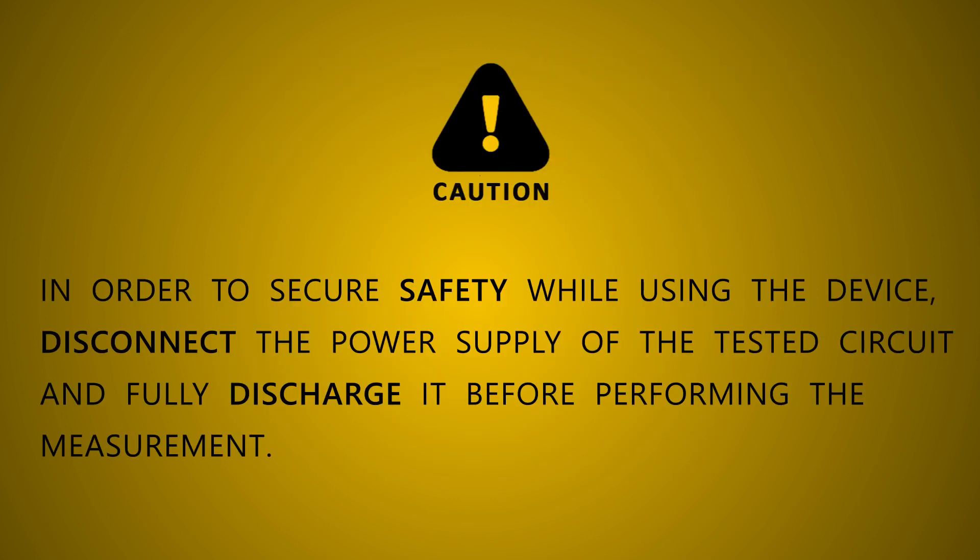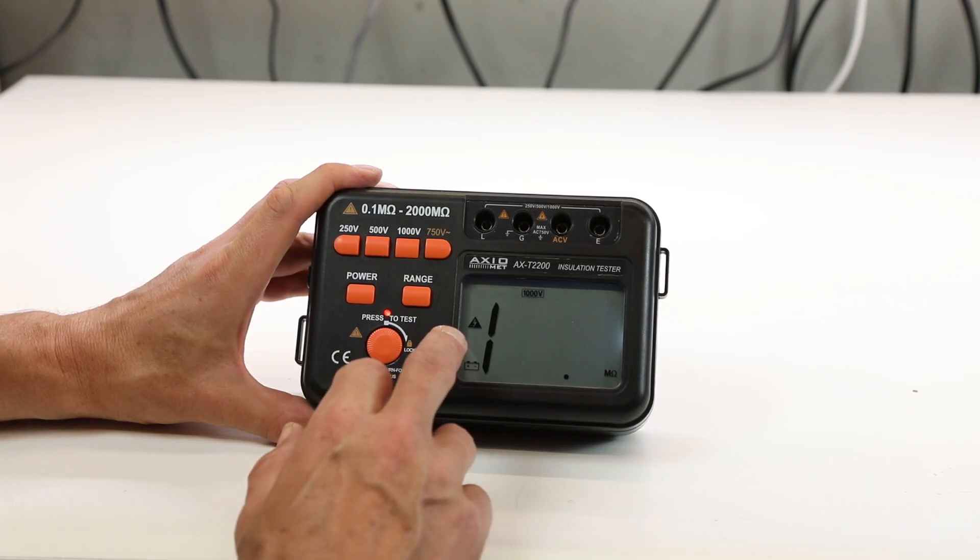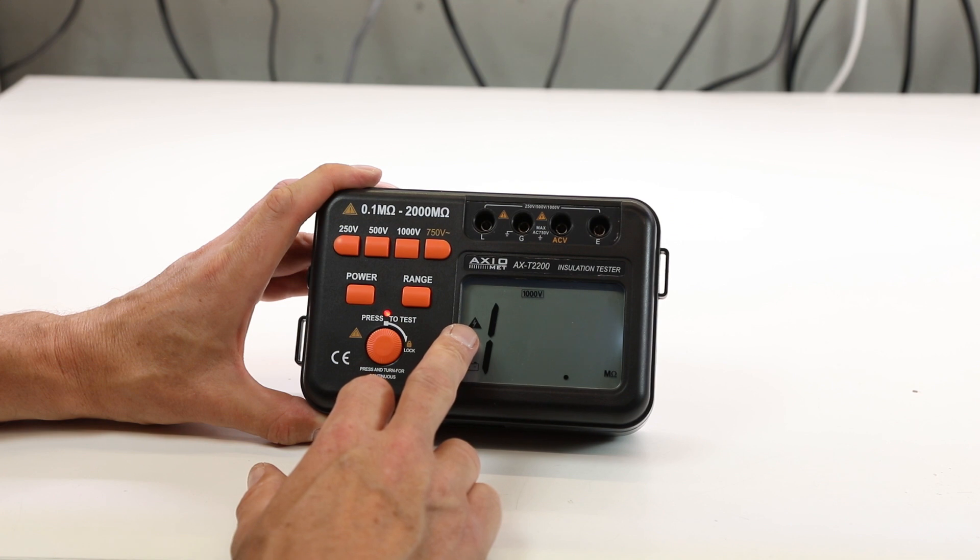In order to secure safety while using the device, disconnect the power supply of the tested circuit and fully discharge it before performing the measurement. A high voltage indicator is an additional safety element — the operator cannot perform measurement if such voltage exists.